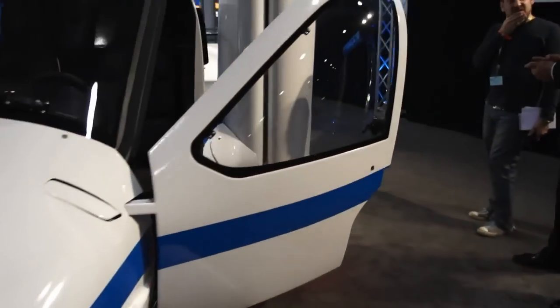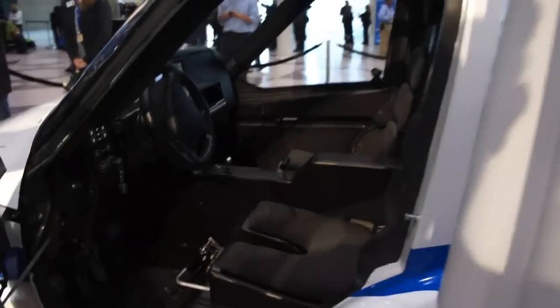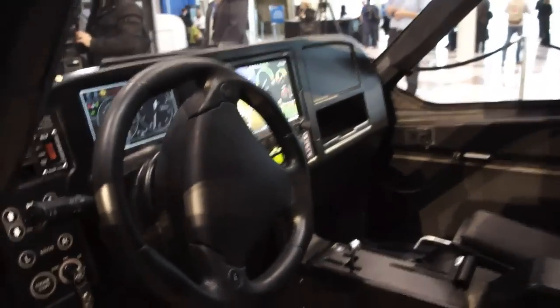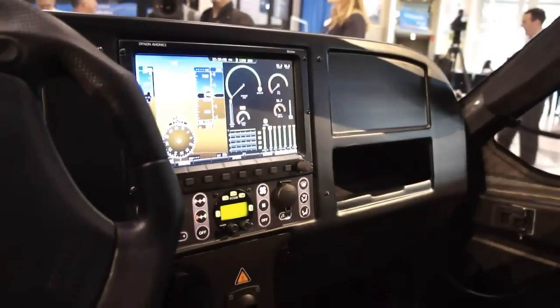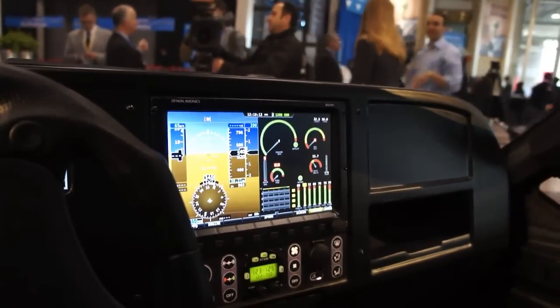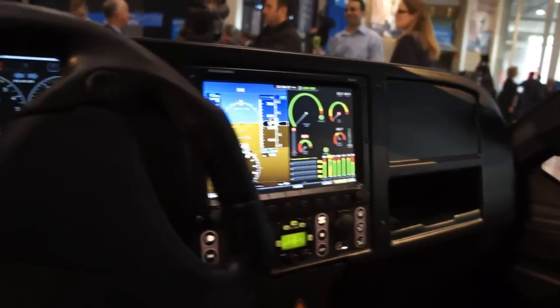Now let's go ahead and take a step inside the car so that you can see what the inside looks like. We've got a two-seat configuration, which is required for the Sport Light aircraft certification. We've got a full-glass cockpit here in the middle, which gives you a virtual terrain indication as well, so if you happen to be flying in inclement visibility, you can still see what's going on. GPS is built in here as well.